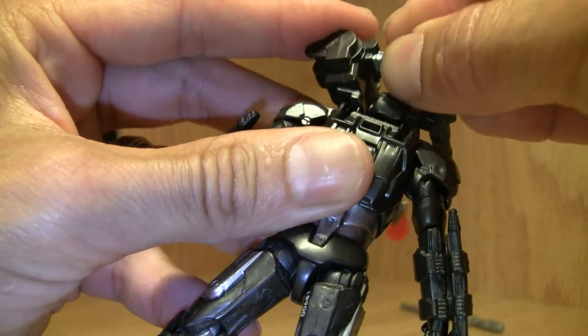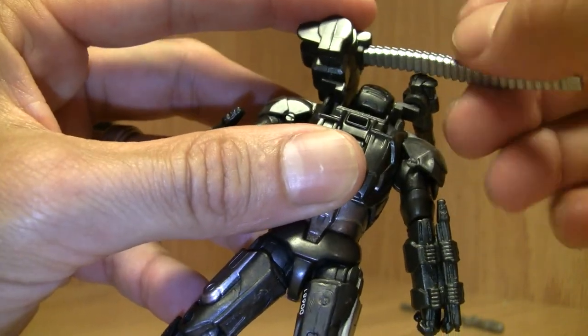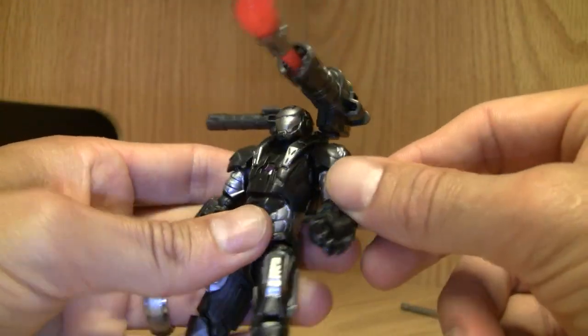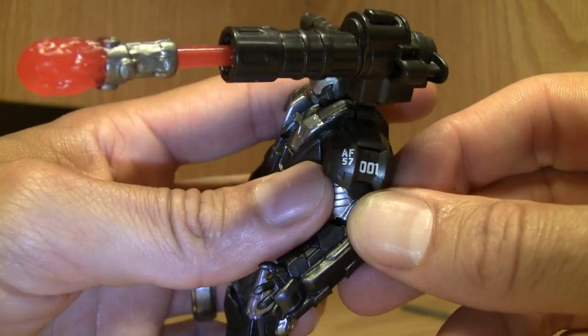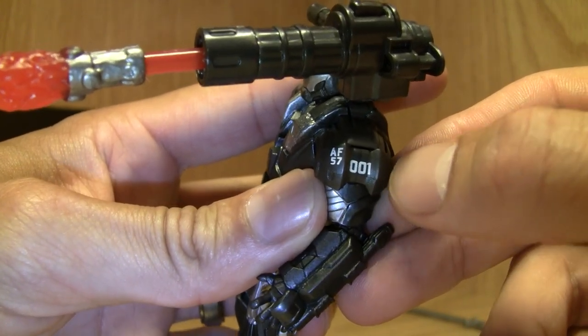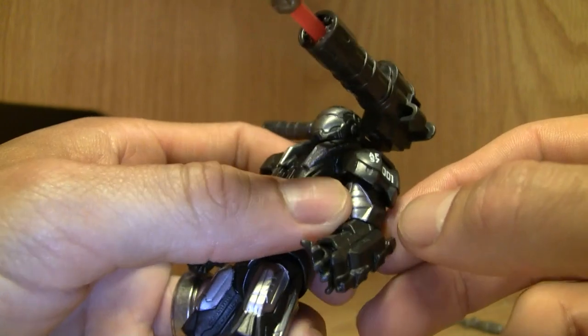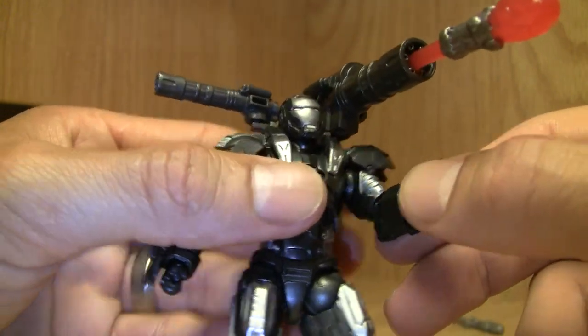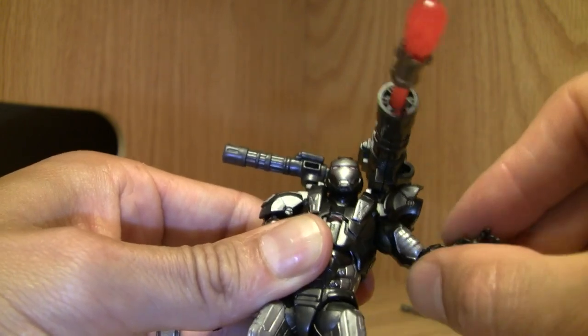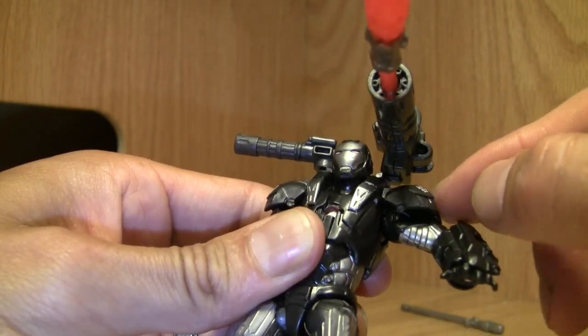I'm just going to take it off because it's such a pain. Other details: the AF57001 marking. I love this dark gray — not gonna lie — and the silver paint. Articulation here is a ball-jointed shoulder blade; it does move to the side, and the shoulder pads move out of the way.